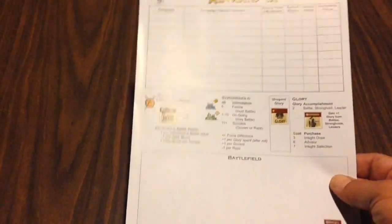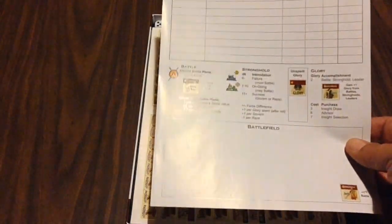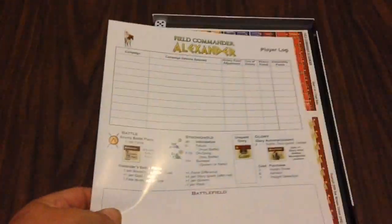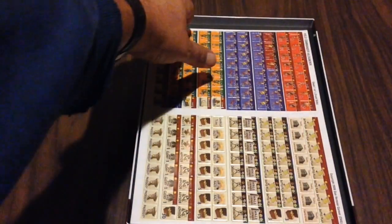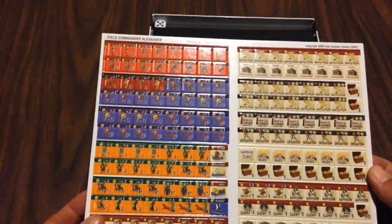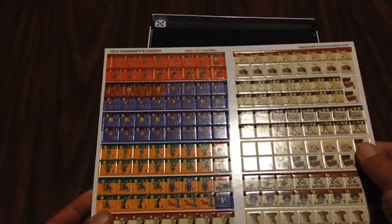Here is our player log and the little battlefield area where you'll be setting up your counters to do battle with each other. I usually use a separate area along with a player log to keep track of your campaigns. It's glossy — there's one copy, so you'll need to make photocopies.